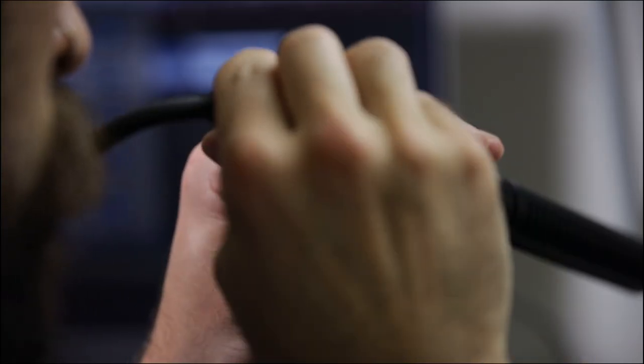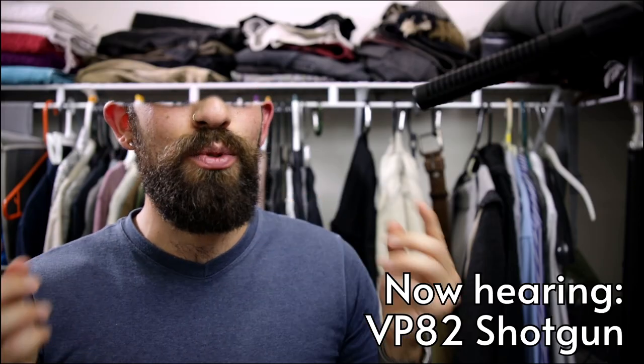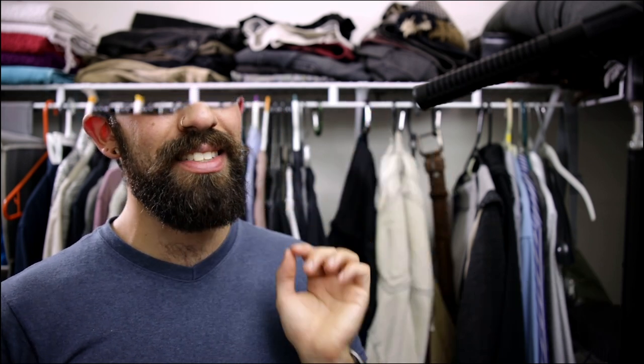I love shotgun mics because they actually reject room noise much better due to the super-cardioid pickup pattern. They're most sensitive from the front and least sensitive from the sides, so set yourself up 90 degrees to the noise. They also pick up sound clearly from much further away, so you have a lot more flexibility with distance from the microphone.